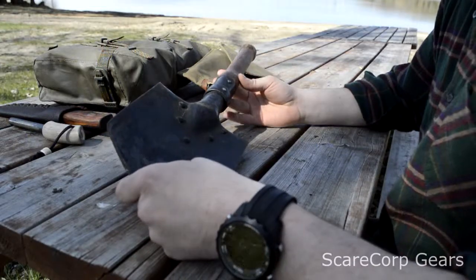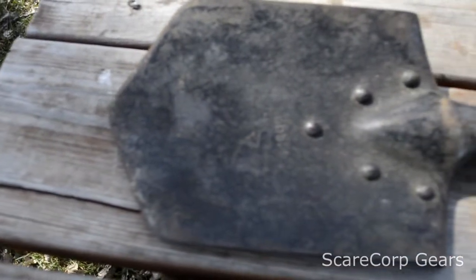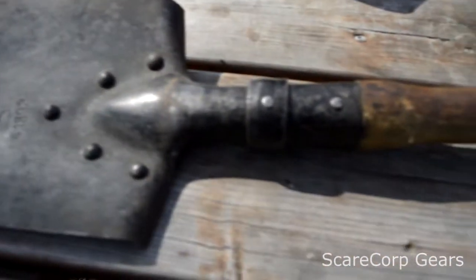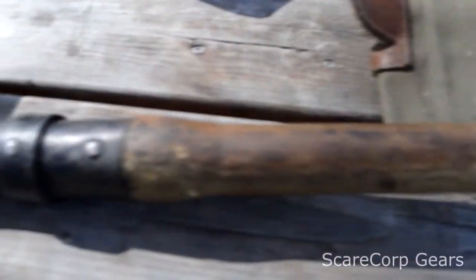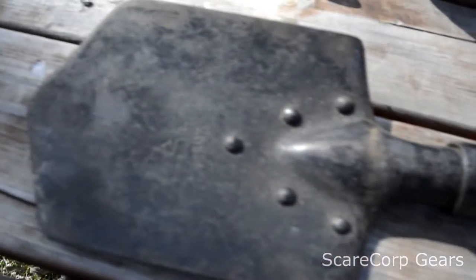The shovel is about 19 and a half inches long with the wood and everything. It's about 8 inches by 6 inches. It's got five rivets here holding it in place, so it's very sturdy — there's nothing you can really do to this thing to damage it.